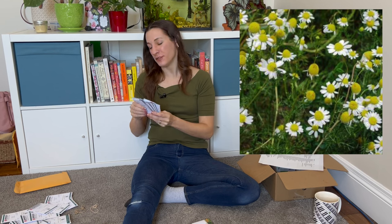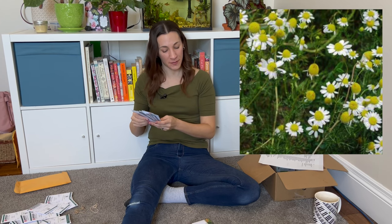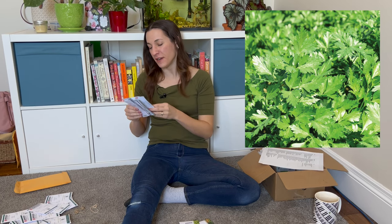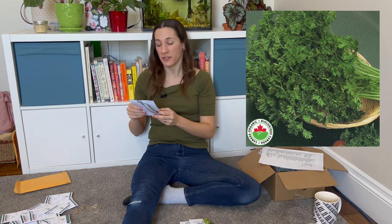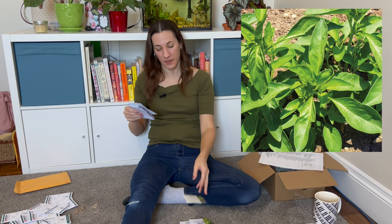Some herbs! German chamomile — great for tea, good for filling out perennial borders, and I sometimes make herbal bouquets using flowering things that are also edible. Chamomile is a good one for that. I have two varieties of parsley: Peony, which I think is a giant Italian flat-leaf, and Forest Green, a curly parsley. I tend to prefer curly, but flat-leaf parsley might sell a little better in an edible or herbal bouquet.